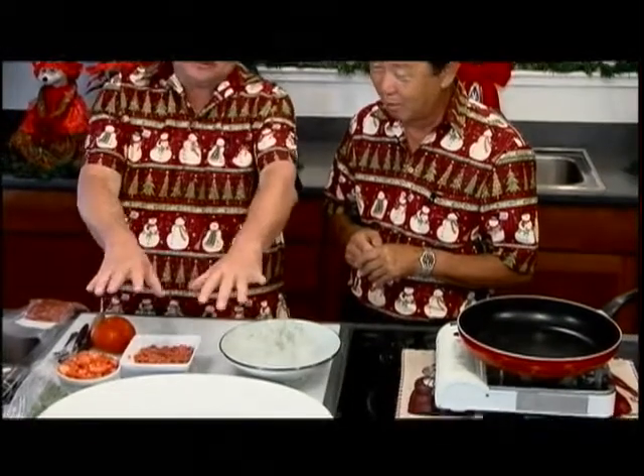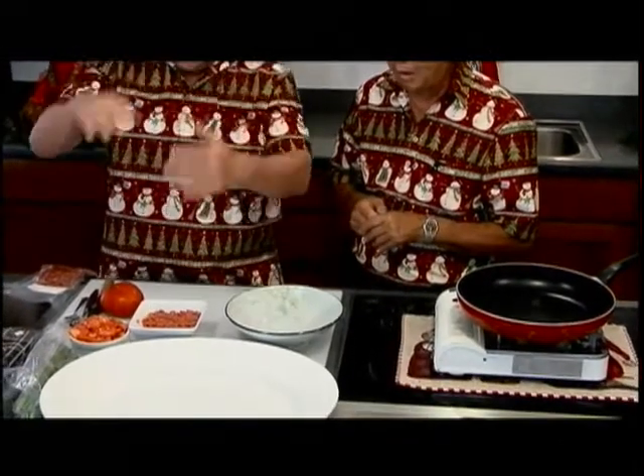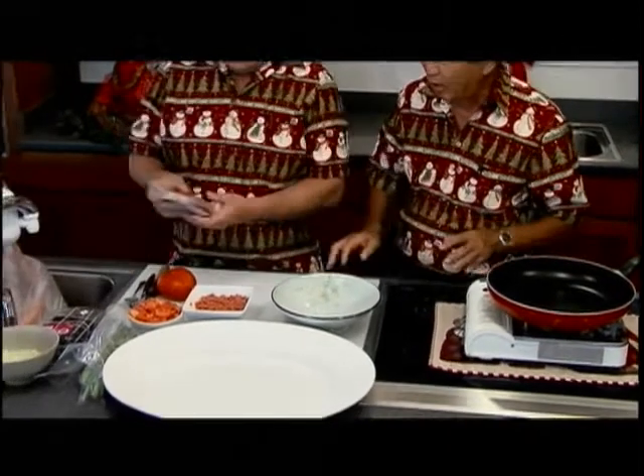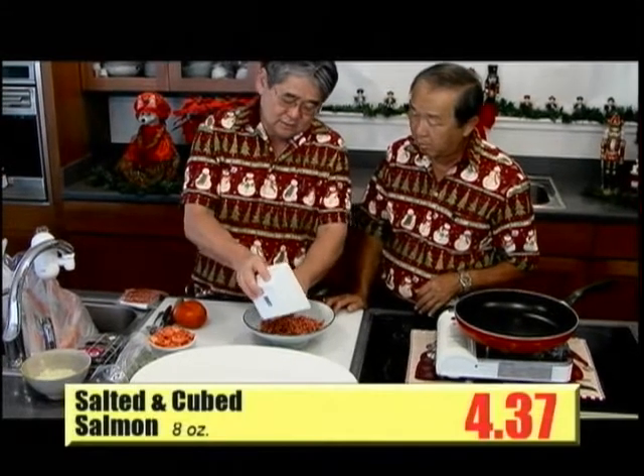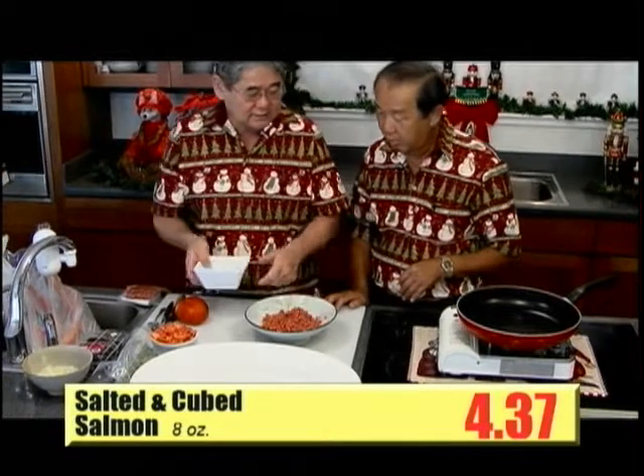Lomi salmon is beautiful. It's like Christmas colors — red, green, and white, right? It's so exciting. You see this lomi salmon, the salt salmon. It's already cubed and everything. I took it, put it inside a bowl just like this, and I actually soaked it a little to remove some salt. See, it's already chopped like that.